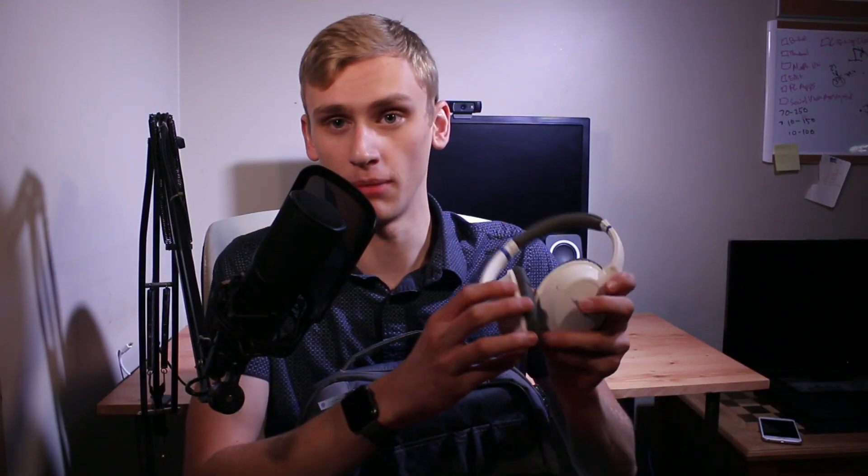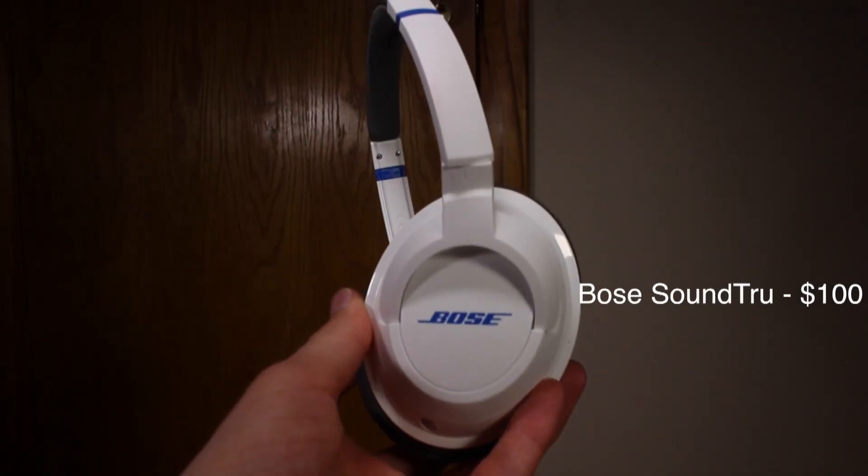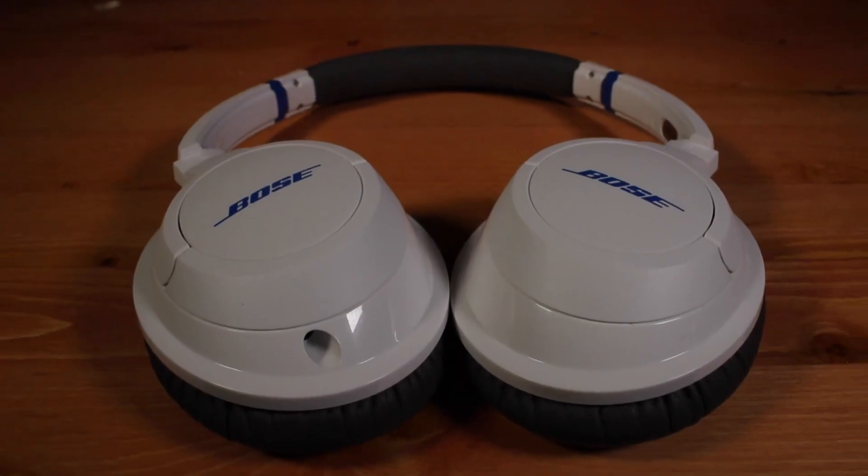Now the first actual piece of tech that we're going to look at is my headphones, and they're in this really nice case. I've always said that if it sounds like you're knocking on a door when you check the durability of a case, that's how you know it's good. Inside, I have my Bose SoundTrue headphones, which I actually did a review of, so if you want to see that, there's going to be a link in the description.